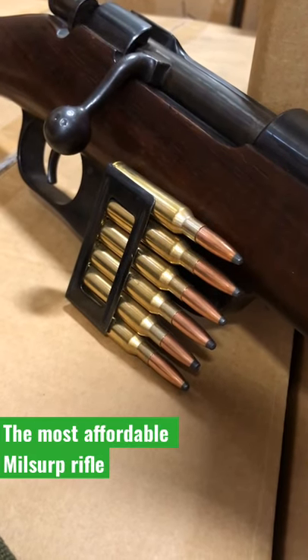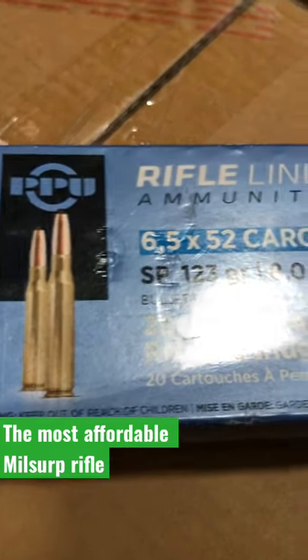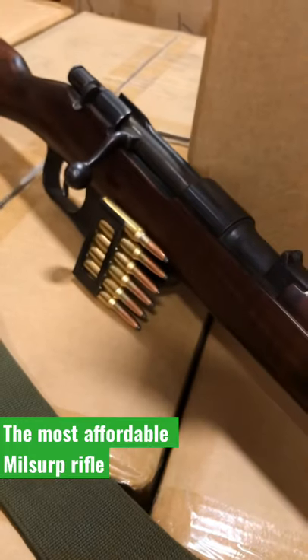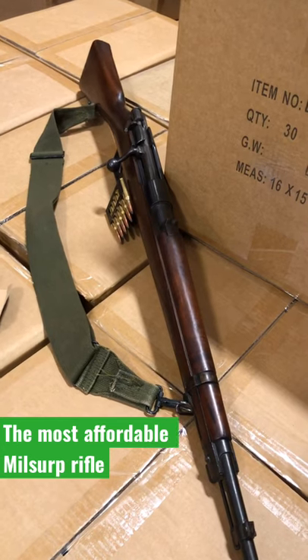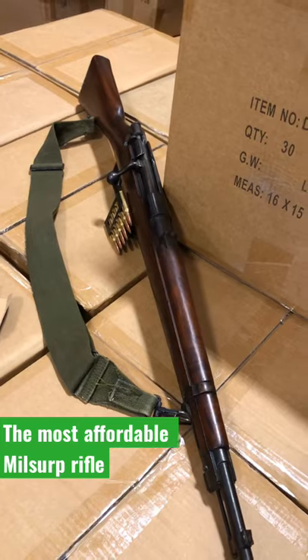Ammo is sort of hard to come by for these rifles, but thankfully you can get PPU reproduction 6.5 by 52 Carcano, and it runs really well in these. These typically cost on average about $250, and I got this M38 all matching for $150 on auction.